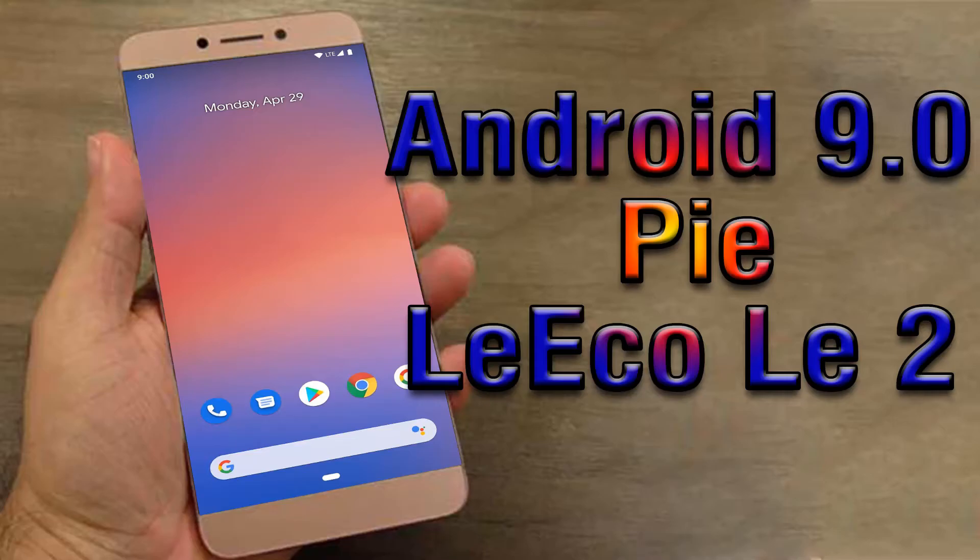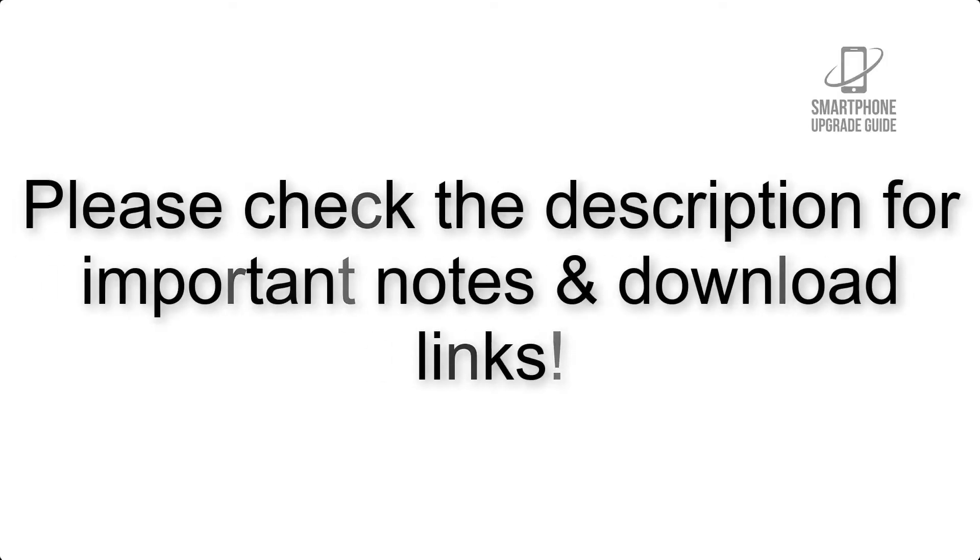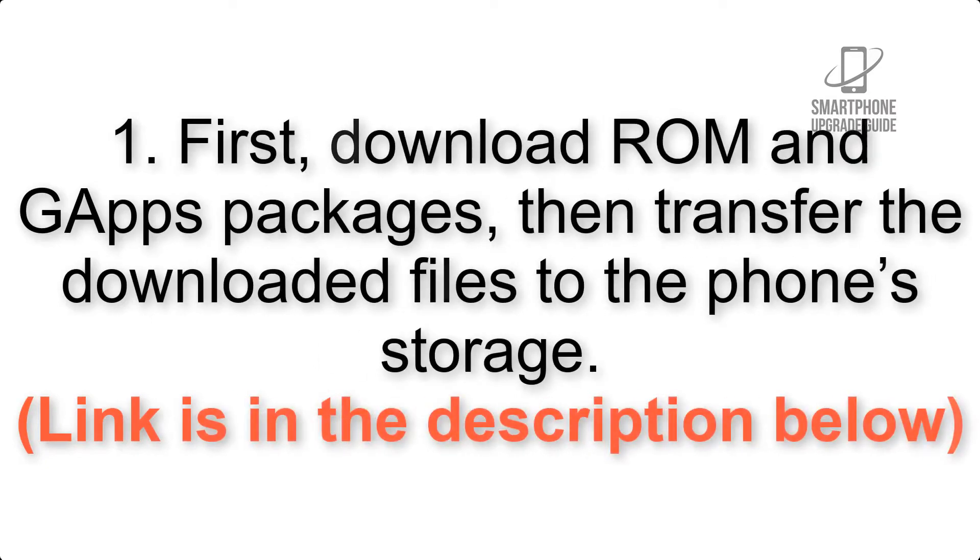Install Android 9.0 Pie on Leekola 2 via Pixel Experience ROM. Please check the description for important notes and all the download links. First, download the ROM and GApps packages, then transfer the downloaded files to the phone storage. Link is in the description below.